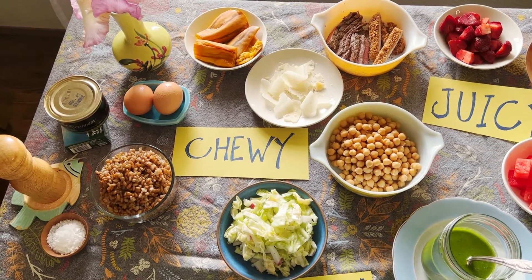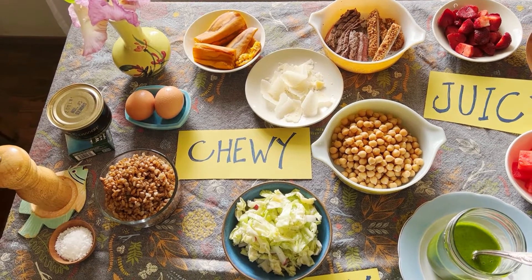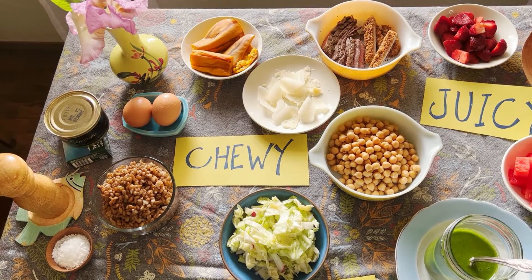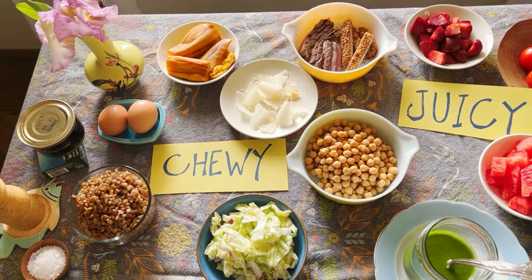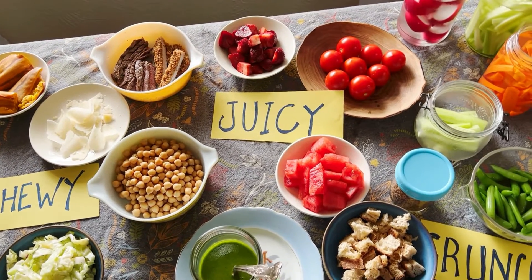Then you want something kind of hefty and chewy — something you're going to sink your teeth into. It doesn't have to be meaty; it could be plant-based. You'll see a bunch of options here, including tinned fish, thinly sliced leftover steak, and roasted delicata squash I dragged out of the freezer.